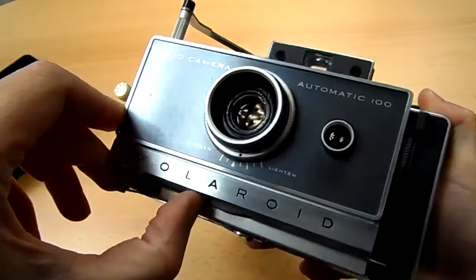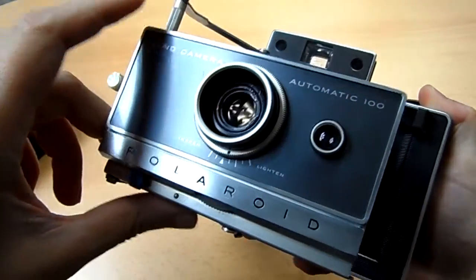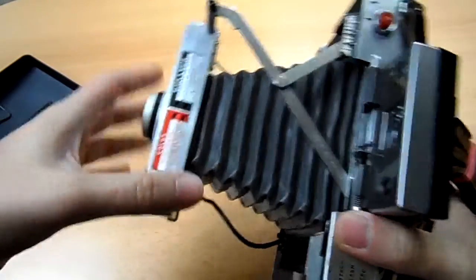Because we don't have a 100 setting — this is 150. So keep that in mind when selecting the ISO.